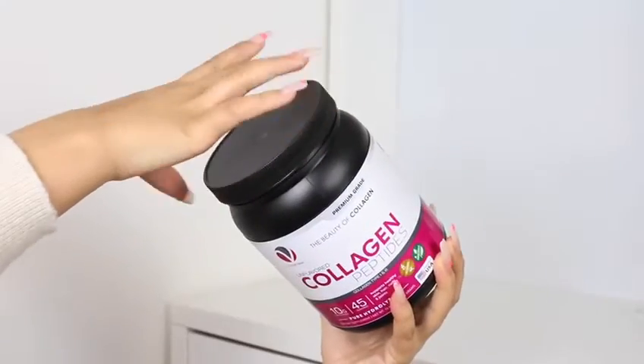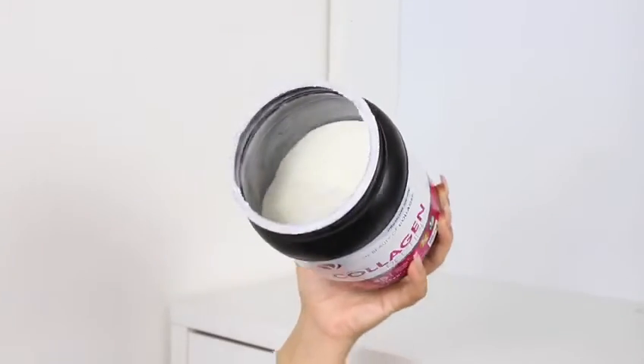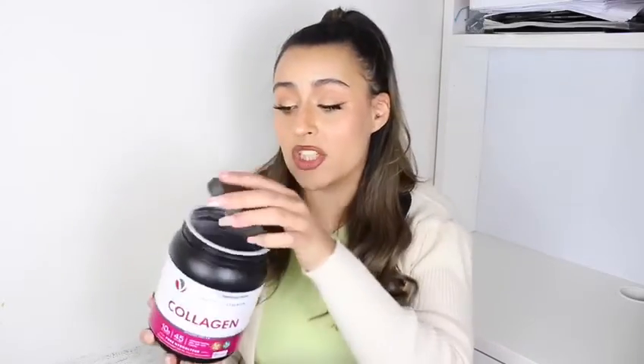I'm honestly thrilled that I've started and I could not recommend this product enough. It comes with a really easy screw top lid so you basically just unscrew the top and you're ready to go. This is very secure as well. I take this...